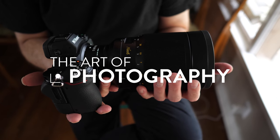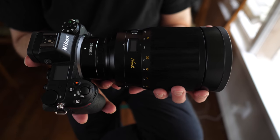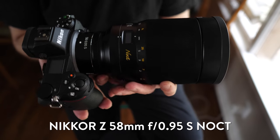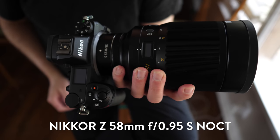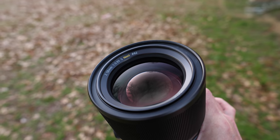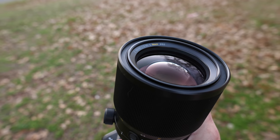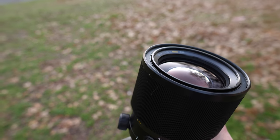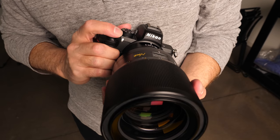It's massive, it's heavy, and it's offensively expensive, but in this video we are going to talk about the Nikkor Z 58mm F0.95 S Noct lens. Nikon states that this top of the S-line manual focus lens with an F0.95 maximum aperture will unlock the full potential of the Z-mount. Unfortunately, unlocking the full potential of the Z-mount will cost you a cool $8,000.